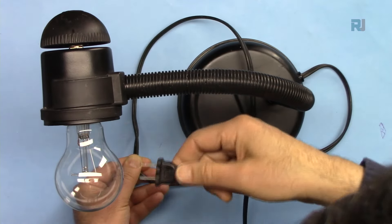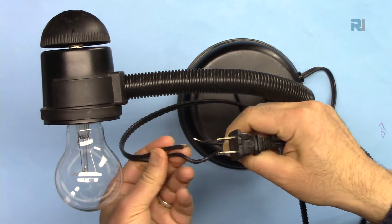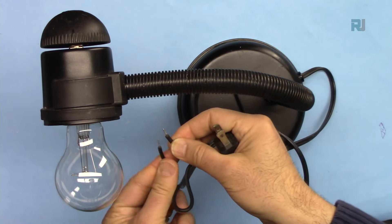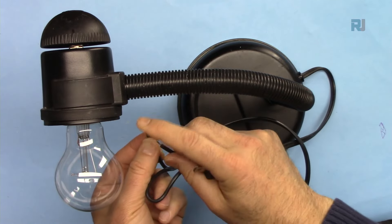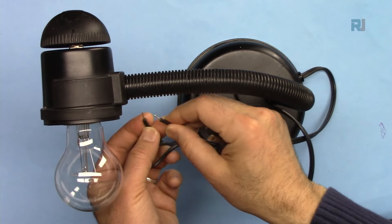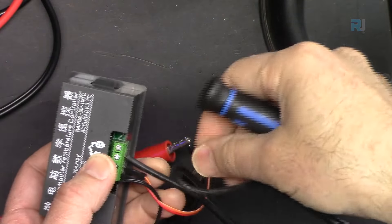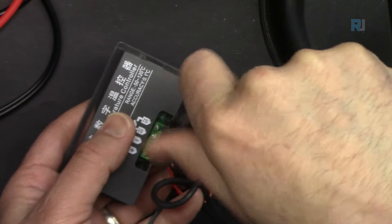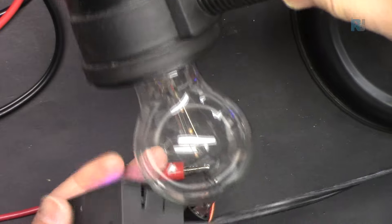For the wiring demonstration, an AC bulb is used as the load. One wire — the live wire — has been cut and the two ends prepared. These two ends connect to the relay terminals on the controller. The relay connects and disconnects the wires to turn the bulb on and off. The same approach applies to a fan or any other AC load.